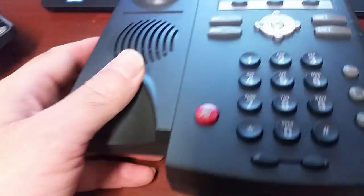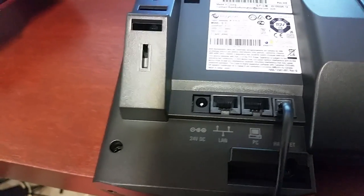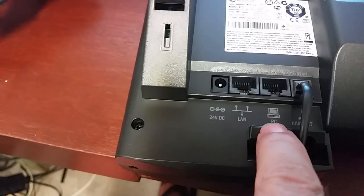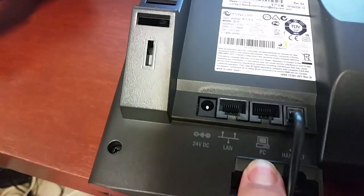Bottom line: two ports on the bottom of voice over IP phones means that one port goes to the wall and one port is for sharing to a computer. You don't have to use this port — it's just if you need it for an extra connection for a computer. Hope that helps clear things up. Thanks.